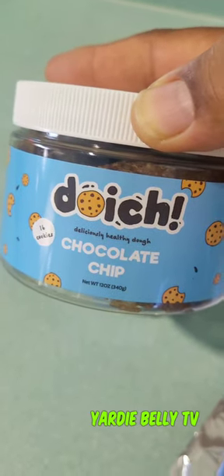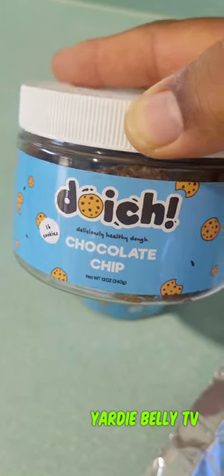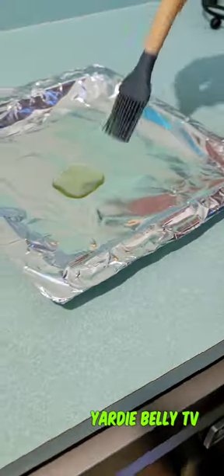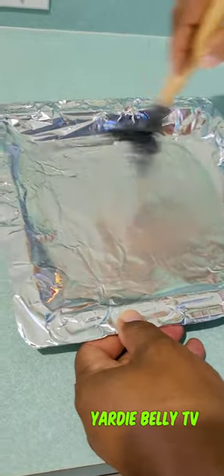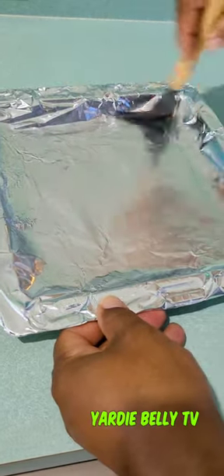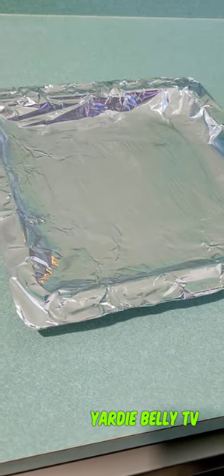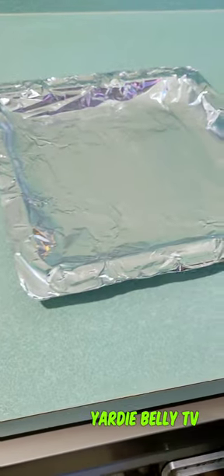Yeah, Doish — Doish chocolate chip cookie. I'm just putting some grape seed oil down, because I don't have a spray handy. So I use the grape seed oil and put that down — 100% grape seed oil.